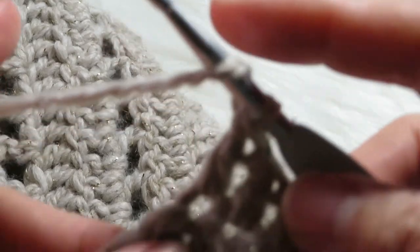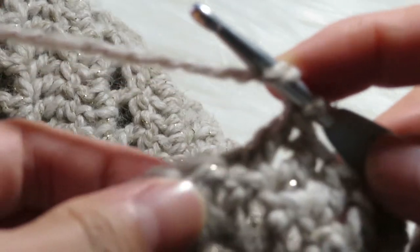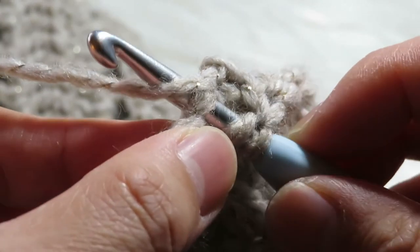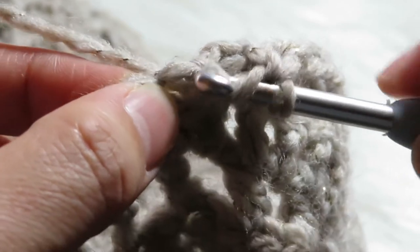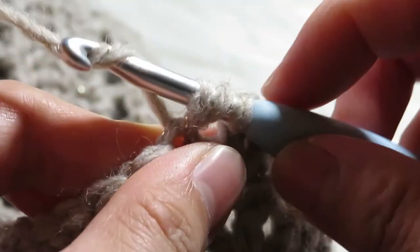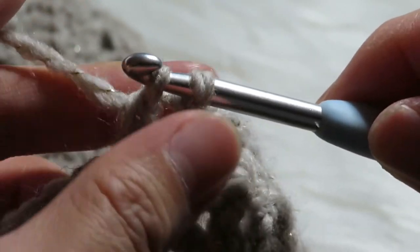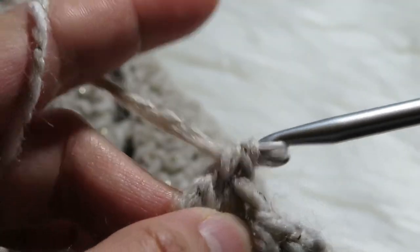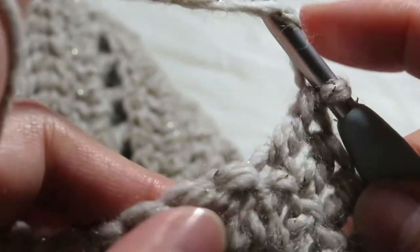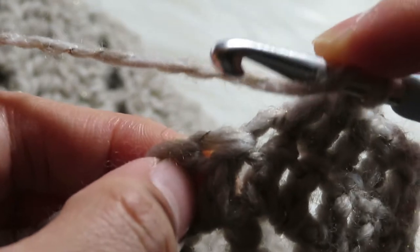So we have to yarn over, then yarn over pull through two, yarn over pull through two, yarn over pull through two, pull through two. And then another one — yarn over, insert your hook in this chain.